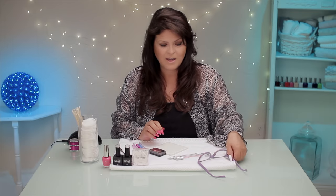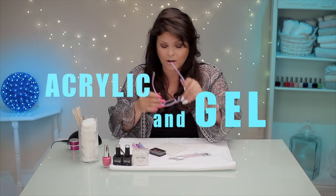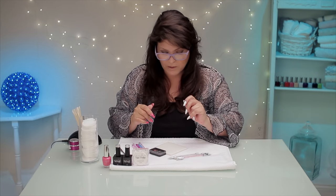I've been playing around all morning with different colors and contrasting colors to get the right kind of look for this. The world has usually been acrylic or gel, but now we're starting to see some new techniques of combining acrylic and gel together, and it's really actually very cool.